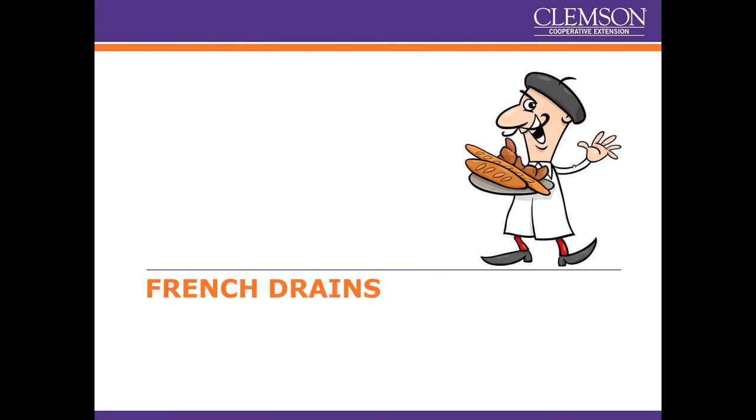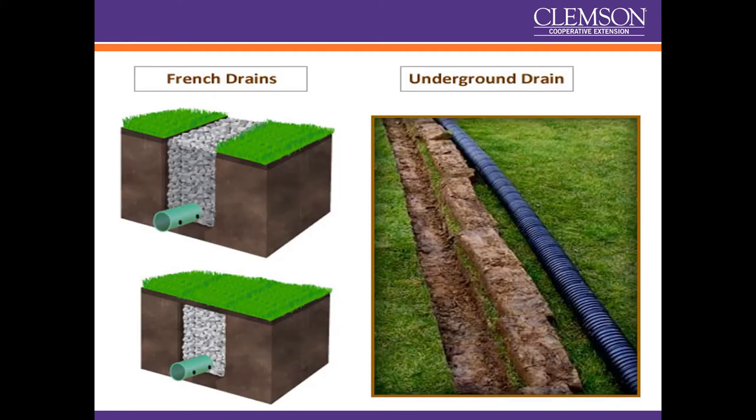So let's look at French drains first. French drains are pipes in the ground — they're amendments to the soil profile. We basically dig a trench, line it with gravel, and then lay either corrugated pipe or solid PVC pipe with holes drilled in the bottom, then fill the rest up with gravel and top it with sod. French drains are not designed to carry water away as their original intent — they're designed to help water filter down through the soil profile and get it into the subsoil.